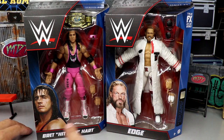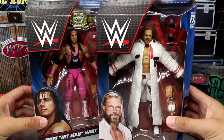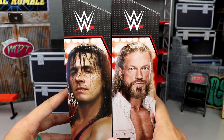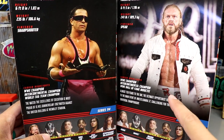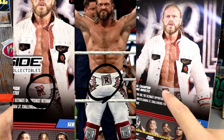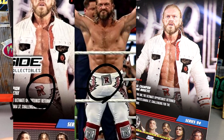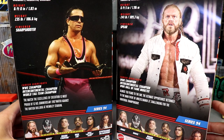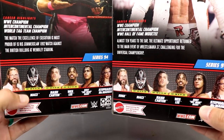Here is the brand new packaging. You've got your images of both figures, their names across the bottom, and the big WWE logo on the side. On the back you get a great ring shot, though they Photoshopped out the square that's supposed to go around the R logo — I don't really like that they did that. There's a little bio and the rest of the figures in the wave.